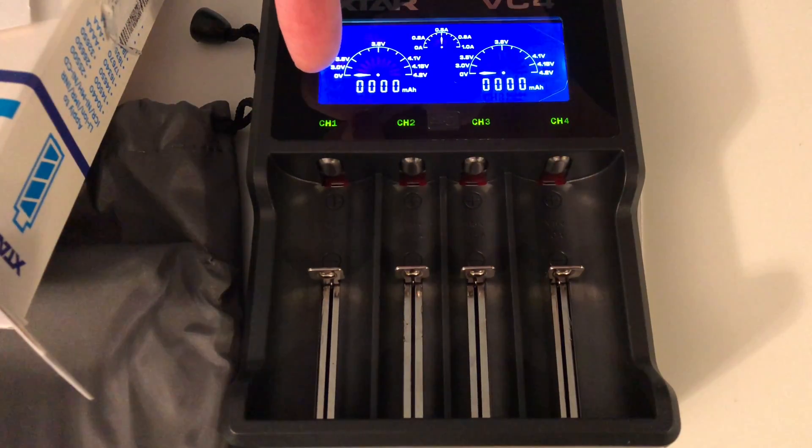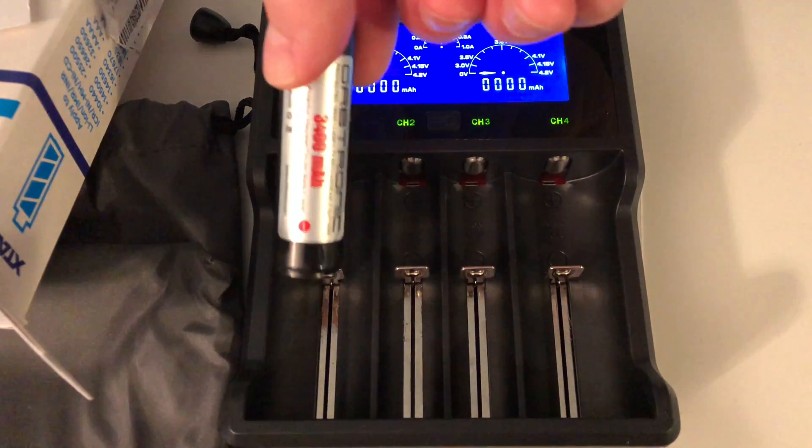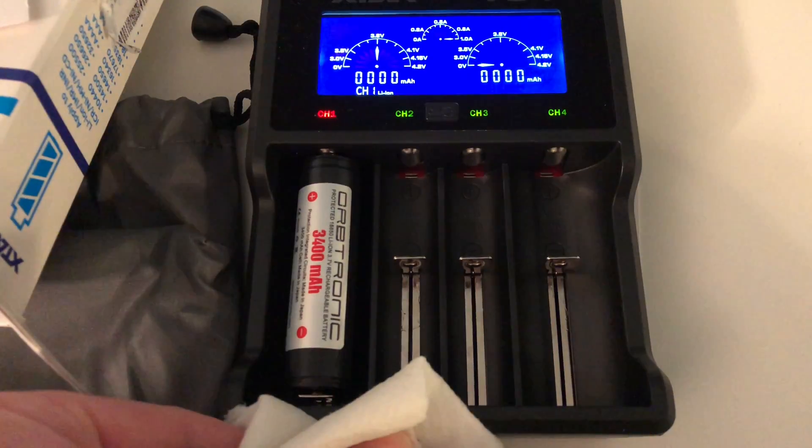It shows you from 0 volts all the way up to 4.2 volts. I'll put this in one of the slots — we'll just do this in one to keep it simple. Push down on the metal tab right here. Okay, it's centered.